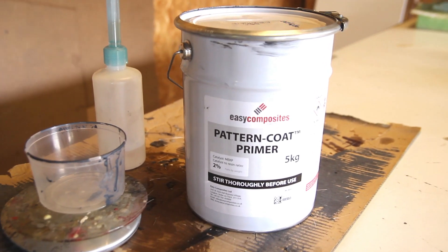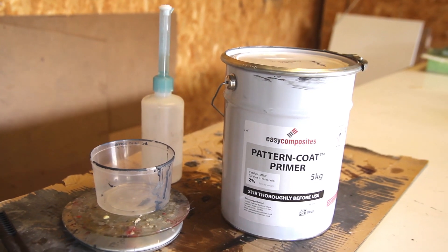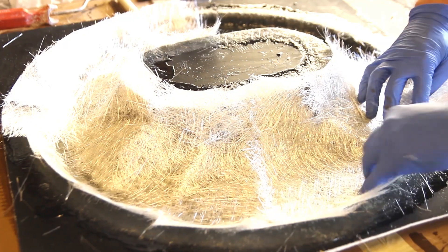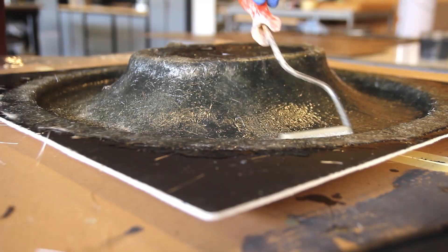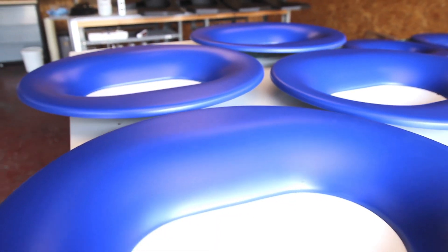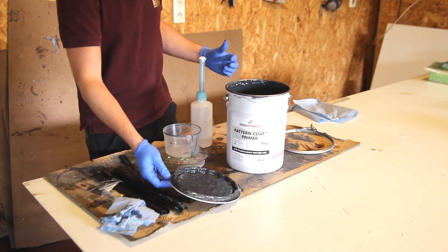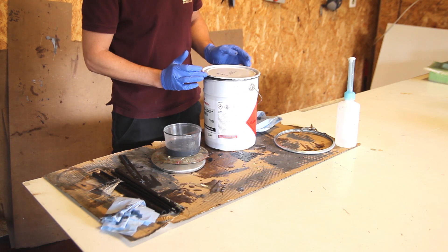Hi everyone, my name is Mathieu. In this video I'll show you a bit more about using the pattern primer as an in-mold coating. The idea is to add the pattern primer first into the mold, backed with fiberglass and polyester resin to make seven identical parts ready for spray painting right out of the mold.